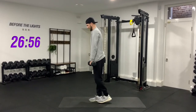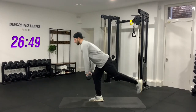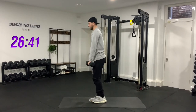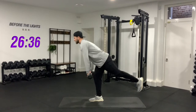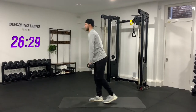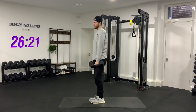Right leg is the stance leg — lift the foot up and go. You can touch your foot down at the top of each one, that's completely fine. One, two, three, four, five, six, seven, eight, nine, and ten. Good job — pop your weights down, give yourself 10–15 seconds rest.